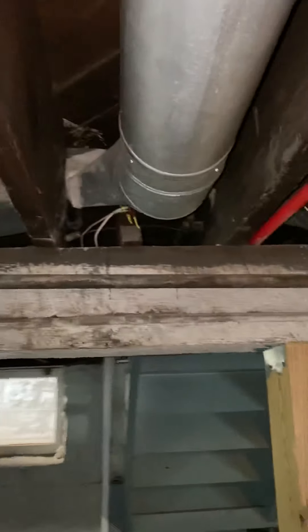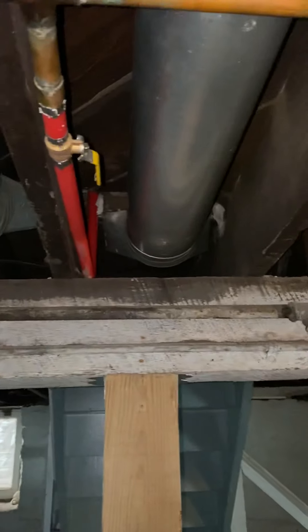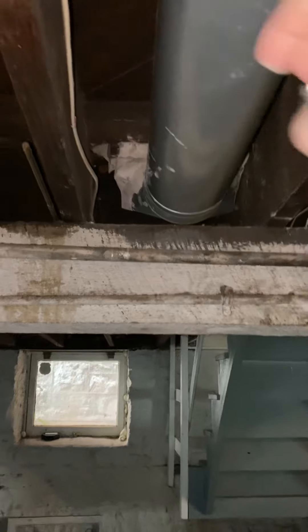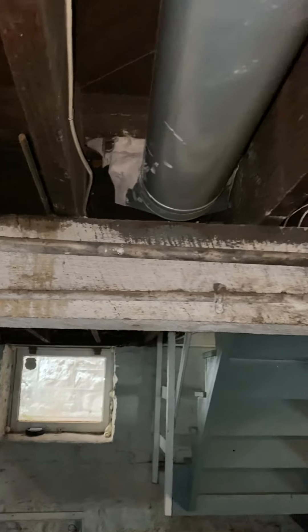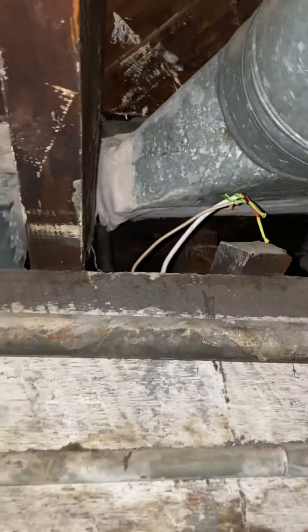There is one of the supplies — I believe it's this one here — that's pulled apart. I'll try to get underneath here. I don't know if there's much we can do about that, but I'd like to try and get that sealed.